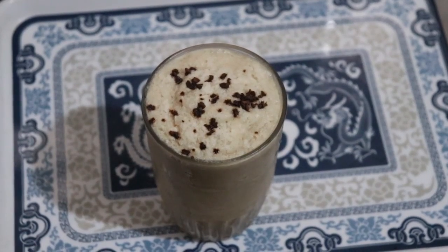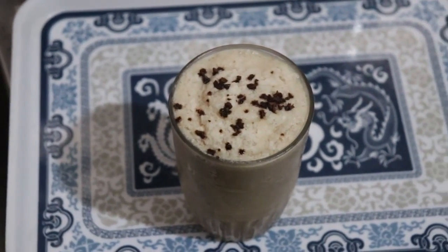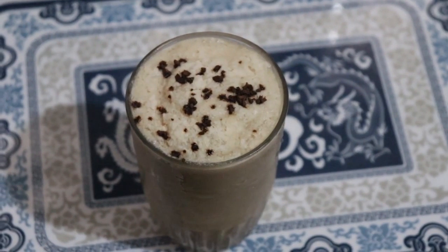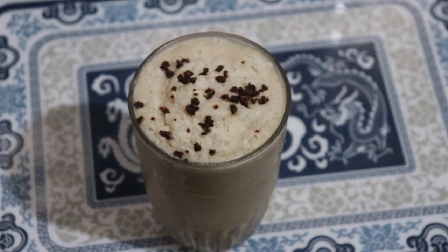Hi everyone, I am Timmy Banjo and today I am going to show you guys how to make this creamy, delicious bulletproof keto coffee. So if that sounds like something you're interested in, make sure you keep on watching.